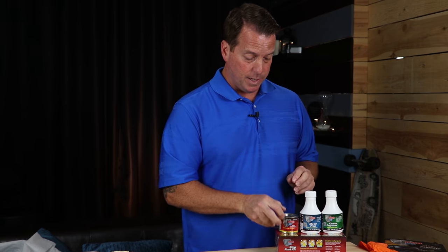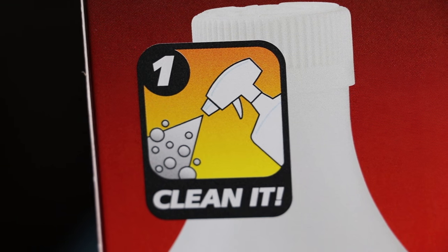In this video, I just want to go over the one-two-three step process. Step one: clean it. Step two: prep it. Step three: coat it.